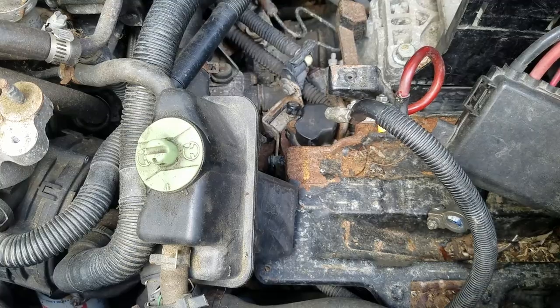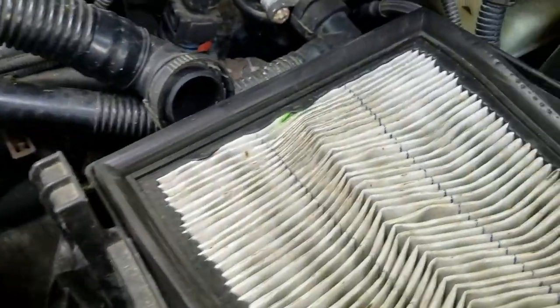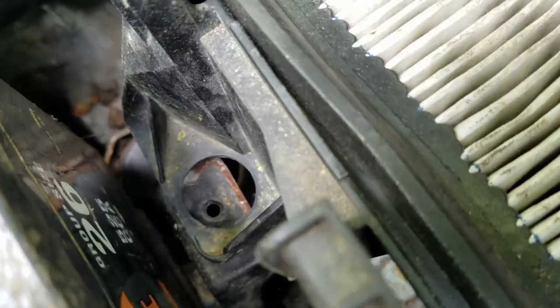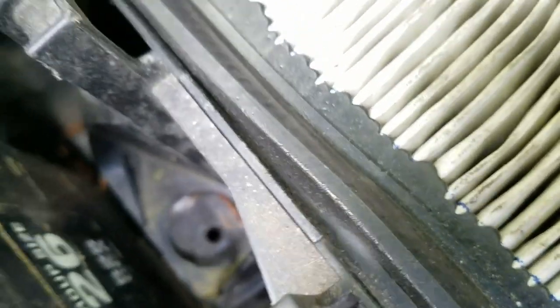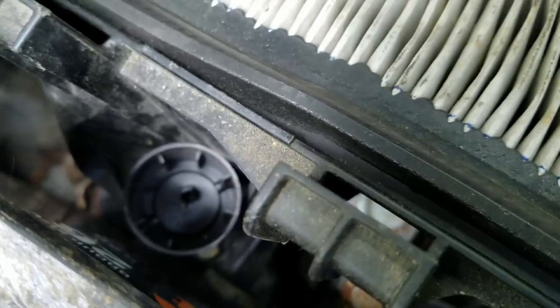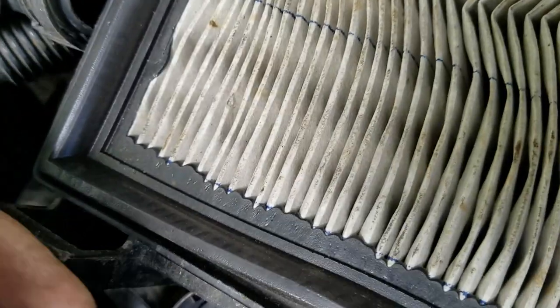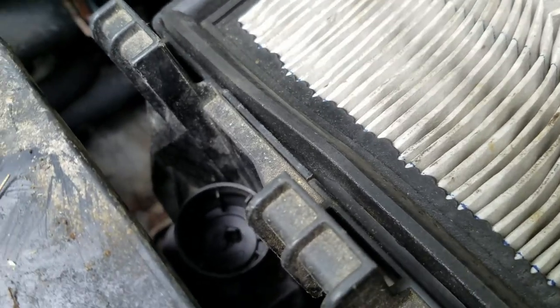One side note putting on the air box: it goes down through there and for some reason there's a huge big hole and I lost a washer that goes down in there. So what you can do is get your can of starting fluid, brake cleaner, whatever — drill a hole in it, and then this will fit very nicely down in there. Put your bolt in there and screw it down, and that'll hold that piece down. A little tidbit for you.